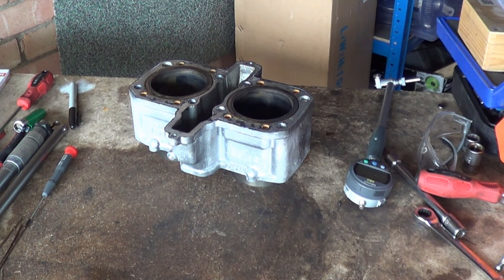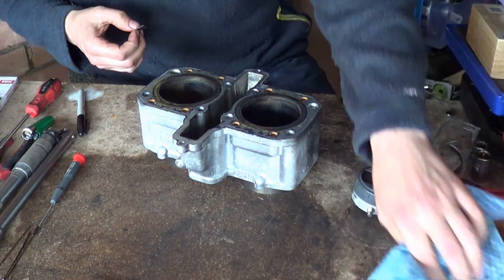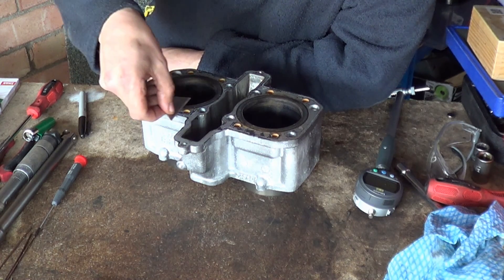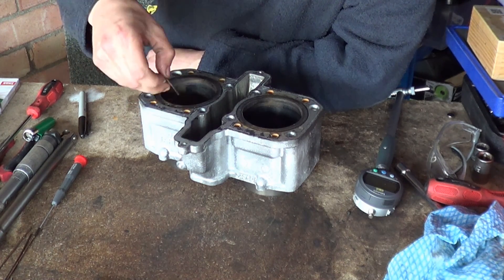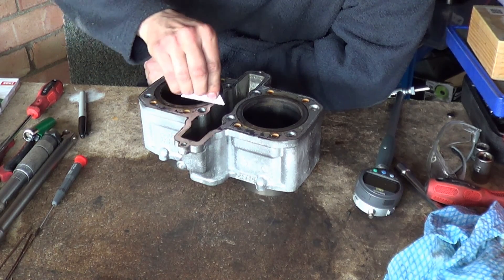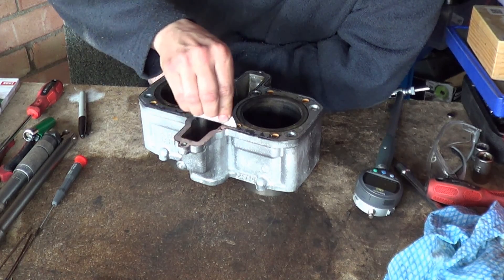Hi, welcome back to the shop. So today we're cleaning up the cylinder. One of the first things you want to do is scrape off all the silicon.